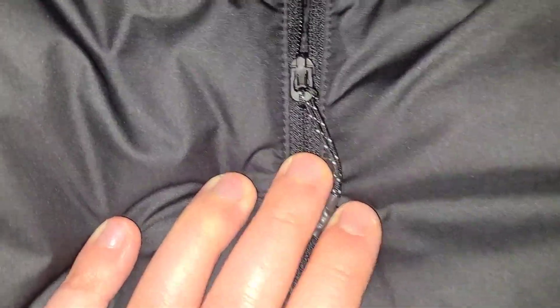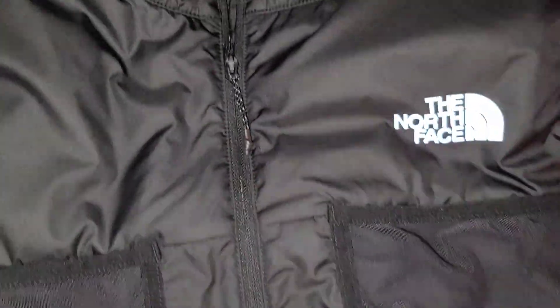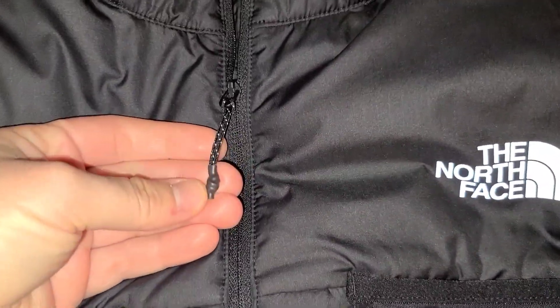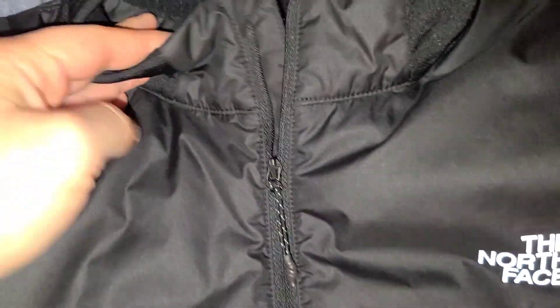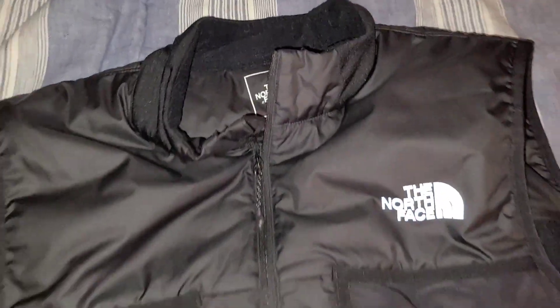The zipper itself is phenomenal. It's a small zipper, but I like it because it's small — it doesn't take up much room. It has this nice little fabric area, and at the neck area you can see there's fabric so the plastic doesn't touch the neck.